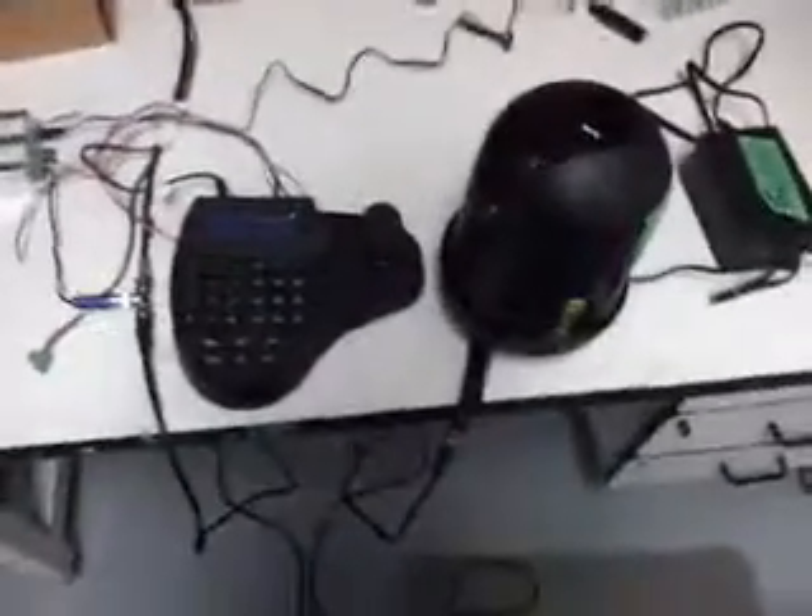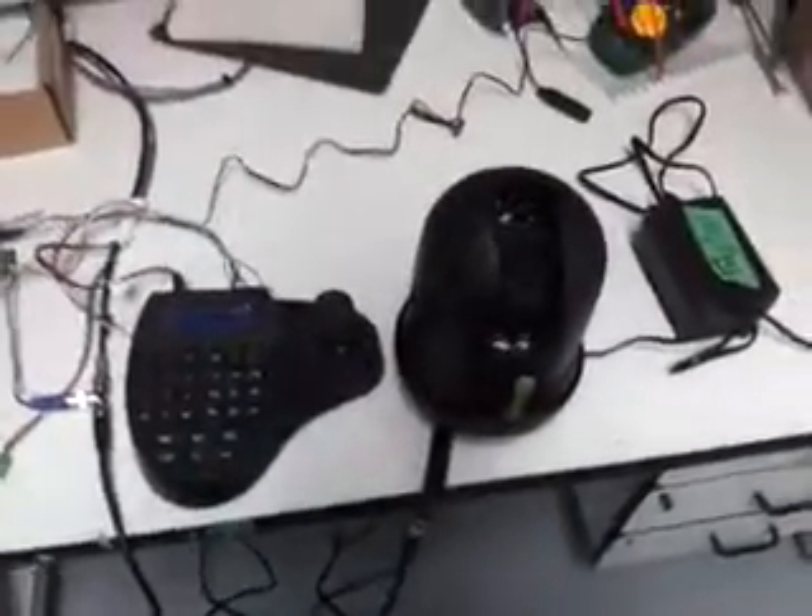This is our PTZ QOXYTRON camera. As you can see, the camera is moving. You can see it here in the monitor.